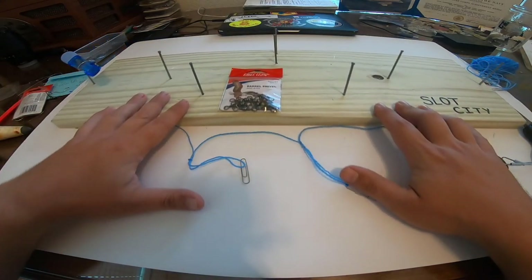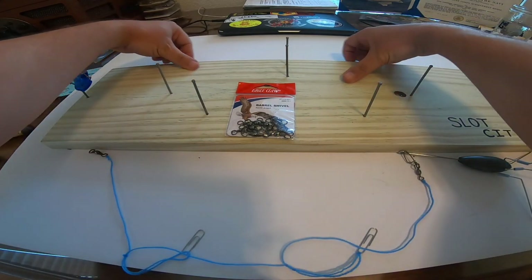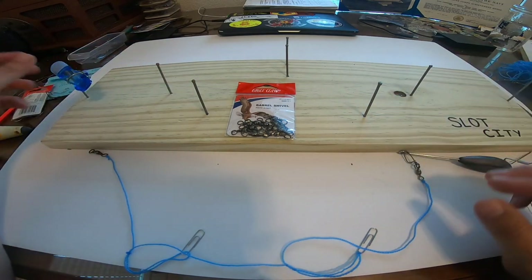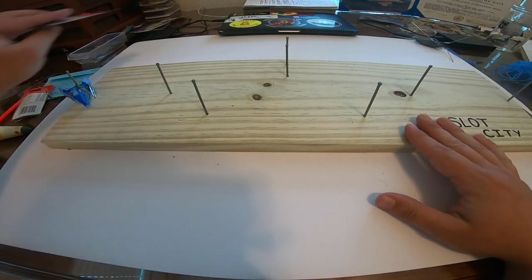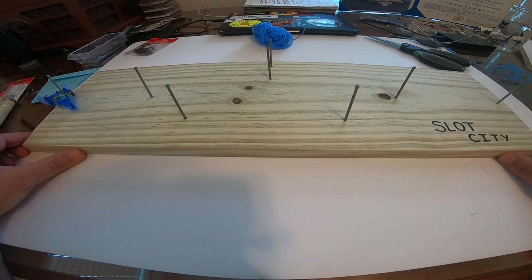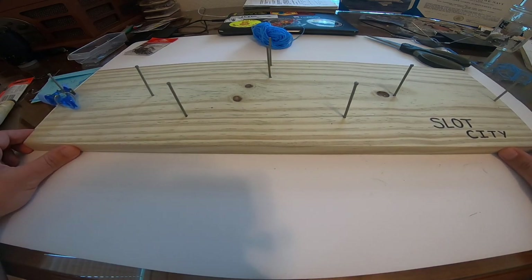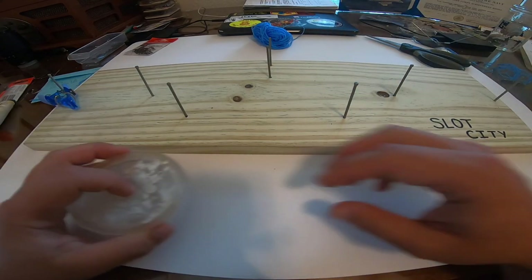Now I'll show you how to tie this same rig on the rig board, and I'll put a link in the description with the dimensions of the wood and nails. This whole thing probably costs less than ten bucks — maybe five — if you already have the materials at home. You can tie this same rig very, very fast with the rig board.